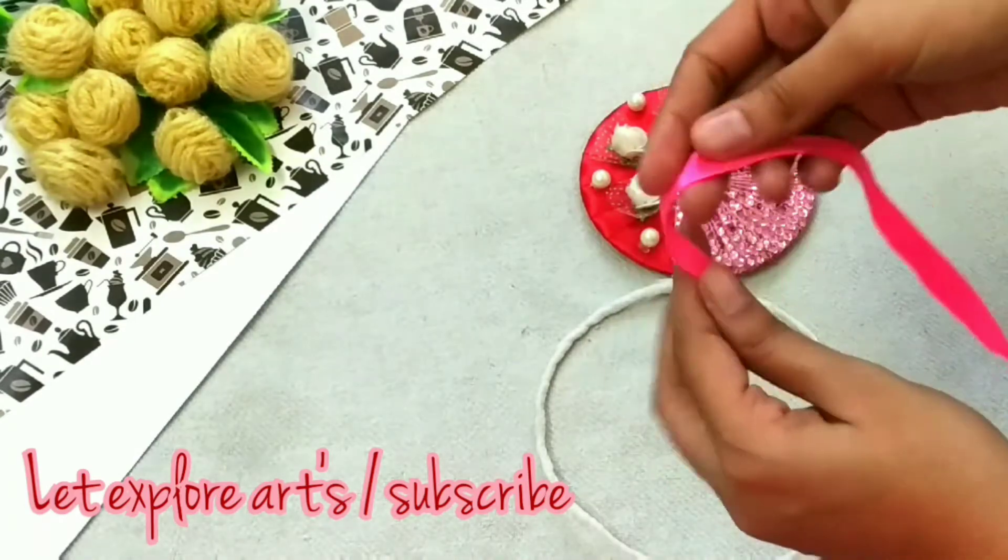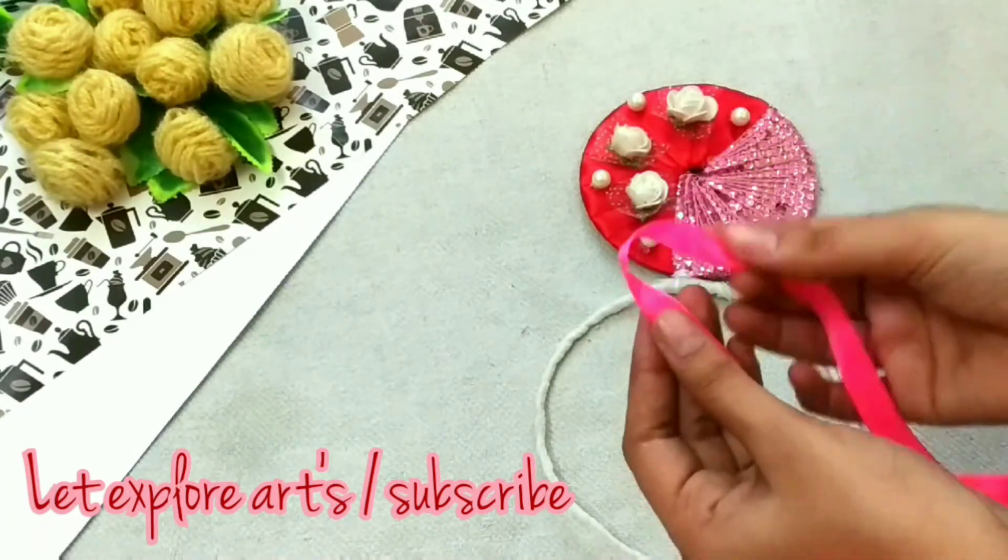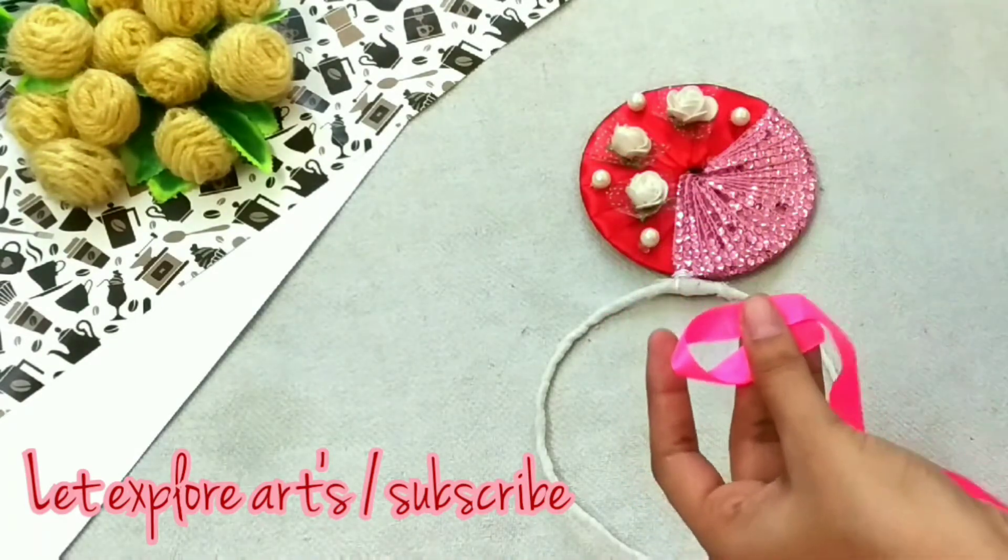Now I am taking a ribbon and making a loop, and with the help of the hot glue gun I am connecting it.